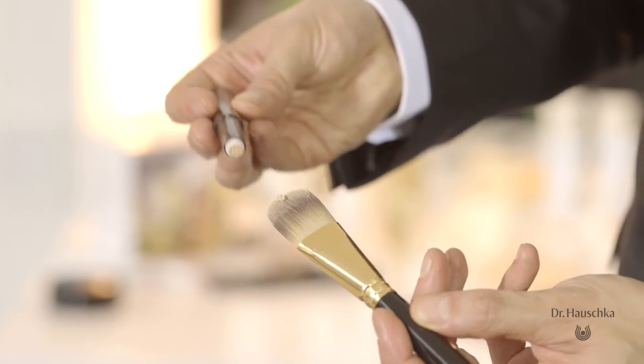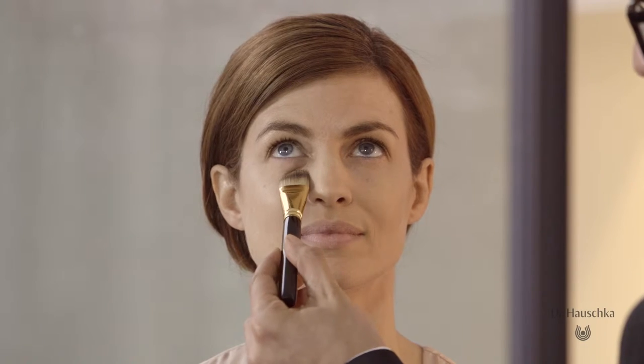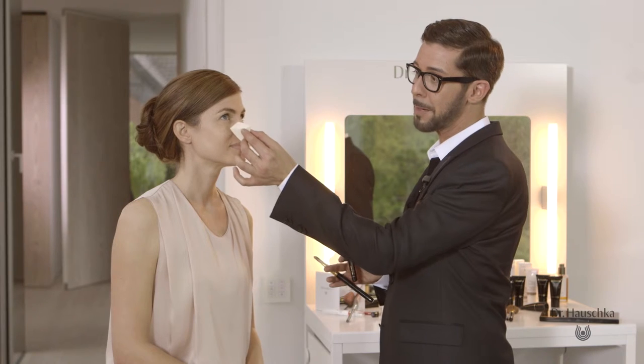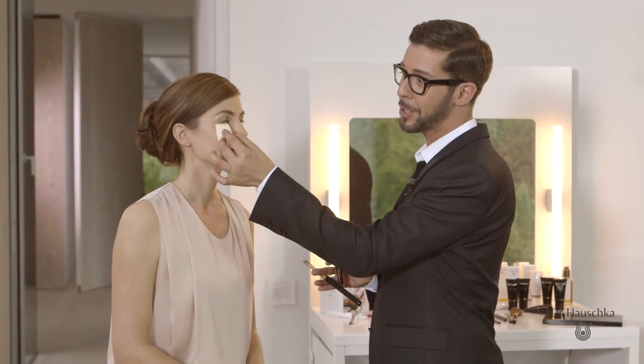To cover any additional redness or to simply highlight the under eye area, simply use Dr. Hauschka concealer in a suitable shade on the tip of your foundation brush. Simply transfer to the inside corner and softly press and roll. Let the product sit for a while before you continue blending using a professional makeup sponge or simply your freshly moistened fingertips.